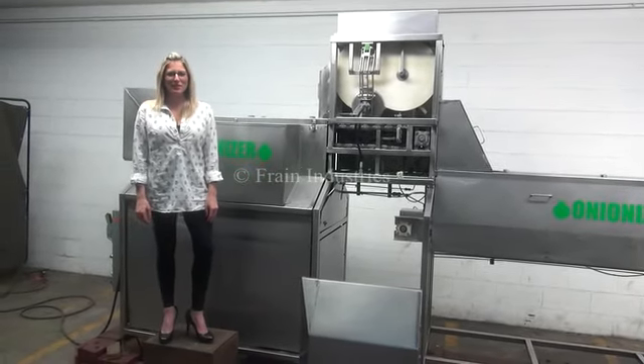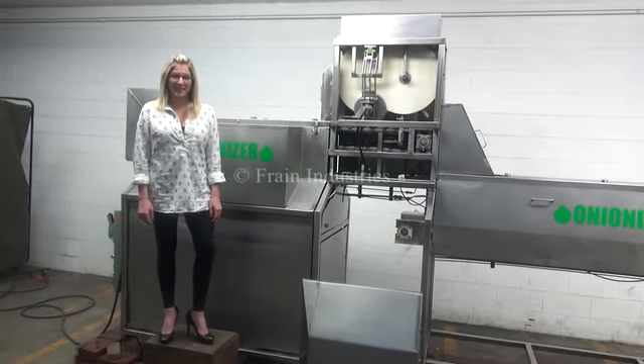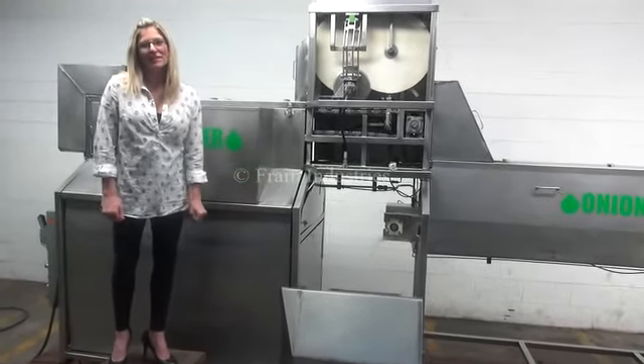Hi, I'm Katie with The Frame Group. Today we're cycling your onion tipper and peeler. The voltage is currently set to three phase, 40 volts. We've removed the guarding for the purposes of the video.